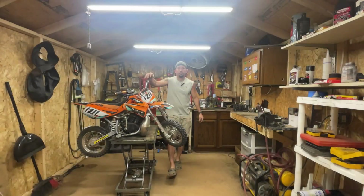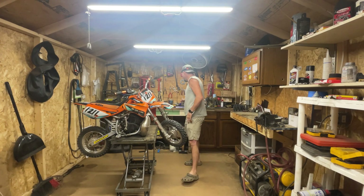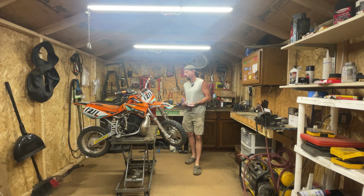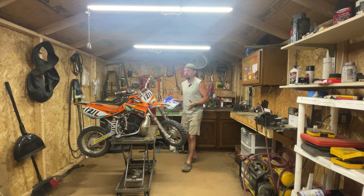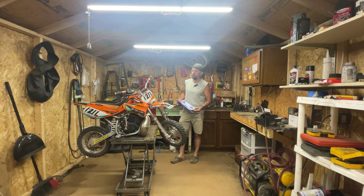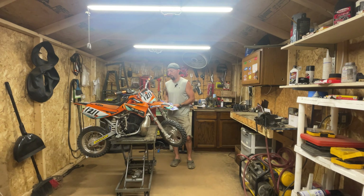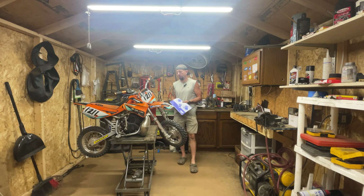Hey guys, come on in. Today we're jumping into a KTM 50 — this is my son's bike, and it has been a pain in the ass to work on. KTM's awesome, I just don't like the design on a lot of this. There's so much work I had to do. I picked it up for $400, ended up having a crank seal, actually had a bad crank. I had a spare bottom end, pulled the crank, had surface rust all over it, cleaned it up and rebuilt the bottom end — new bearings, new seals. Put a fresh top end in it, stock bore, everything's pretty much stock other than the base gasket delete. We tightened up the squish a little bit to bump up the compression.